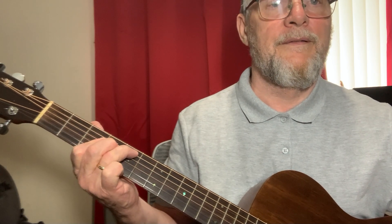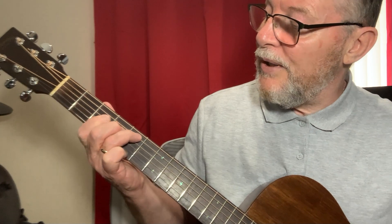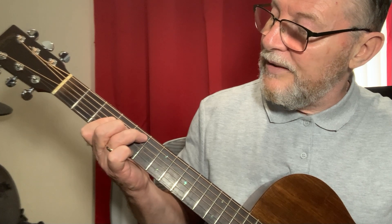For the next bit, I'm walking down on the A string from the second fret to the fifth fret, then doing this passage.